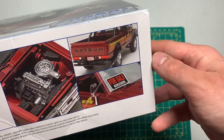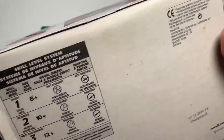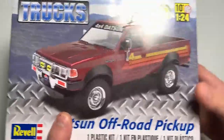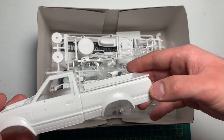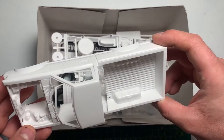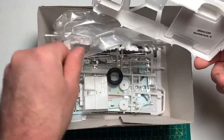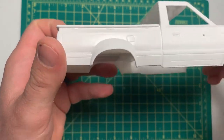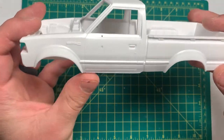Let's look around the box. Here's the body, it actually has really good lines on it, deep lines. I like how the fender flares come past the body so I sand them evenly with the body.